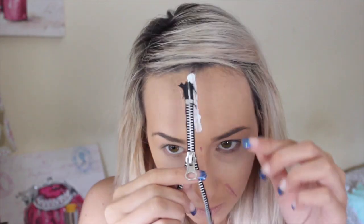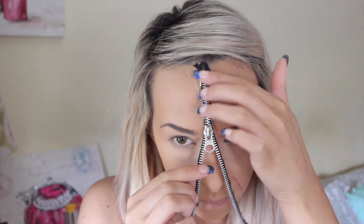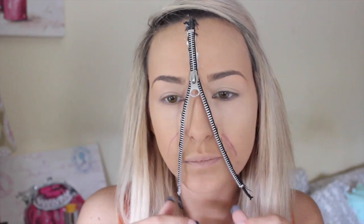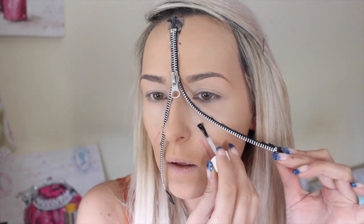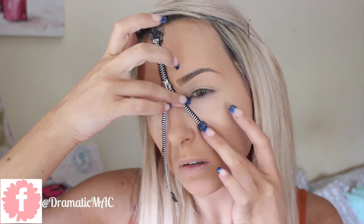To stick it down I'm taking liquid latex — eyelash glue is also great for sticking down things like this. Just be very patient with sticking it down because it does take a little bit of time. Along the chubbier parts of my face I'm taking spirit gum to stick it down because it's a little bit tackier and definitely a stronger adhesive.